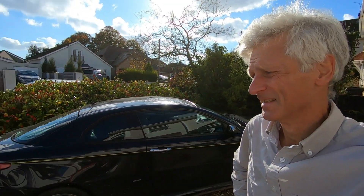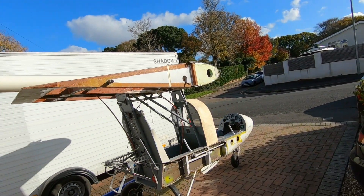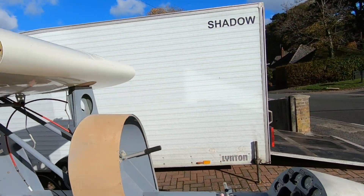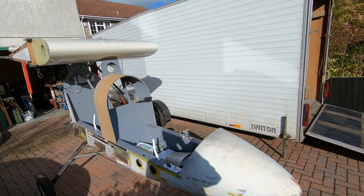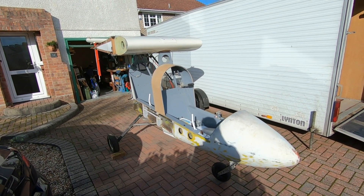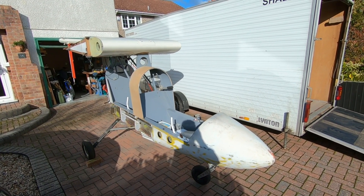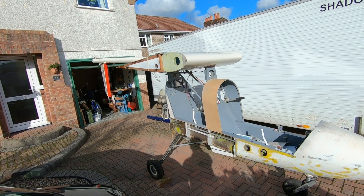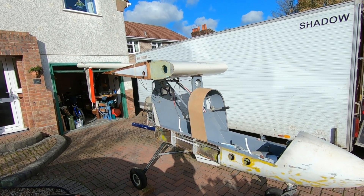Hello electric shadow enthusiasts. I thought I'd show you the donor aircraft I've got for my little winter lockdown project. It came from Henstridge — Paul Mogg at Henstridge — who had been working on a restoration, and before him somebody else had owned it and been restoring it since 2008. So it's an ideal donor aircraft really — it's all pretty much together, it just needs tidying up and recovering.